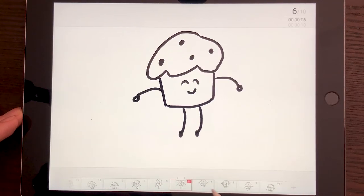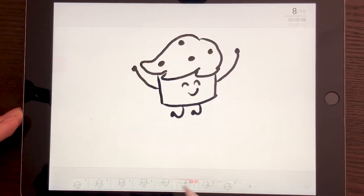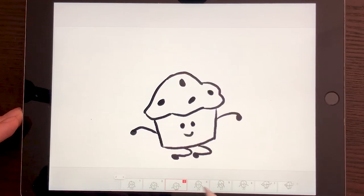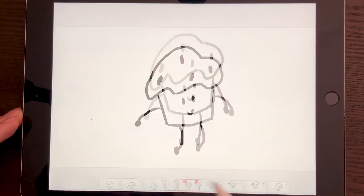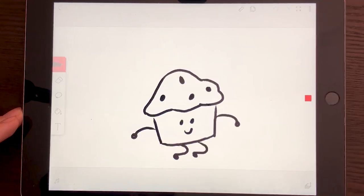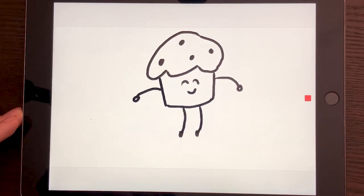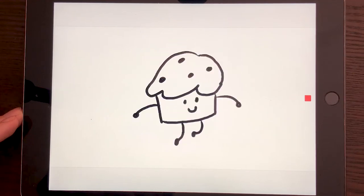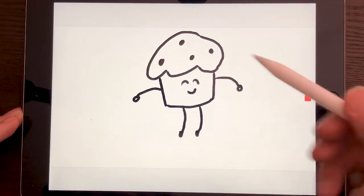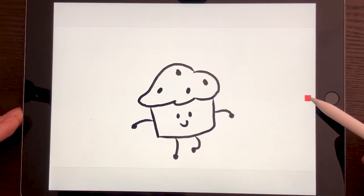Then you can preview your animation right here. It's really good to see how it's happening. Look at that — you can make a remix with this! Let's play it and see how it's looking. It's a little bit choppy there at the end, but you can customize it and fix it as much as you want.